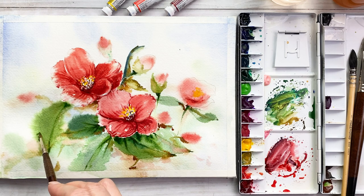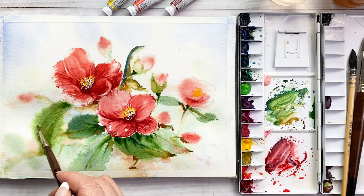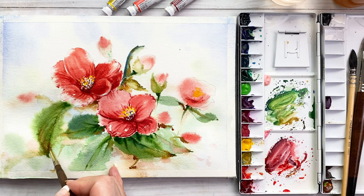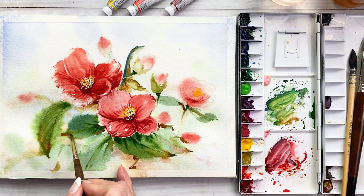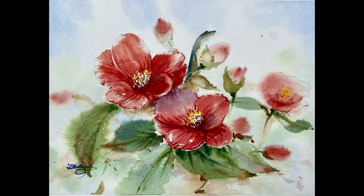This is the final touch-up. I got some strong color and put on the petals and some background area — just touch here and there. I do like to get a finished painting look natural. Okay, this painting is almost done. I hope you learned a lot in this video and have fun developing your style. Thank you for watching. See you next time. Bye!